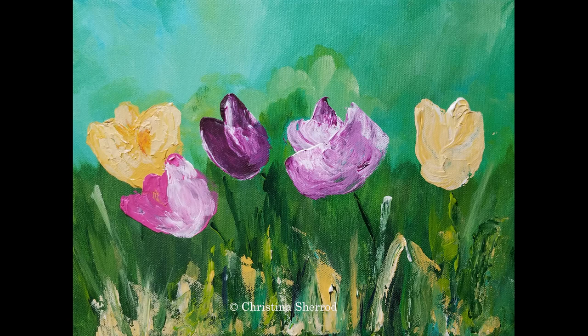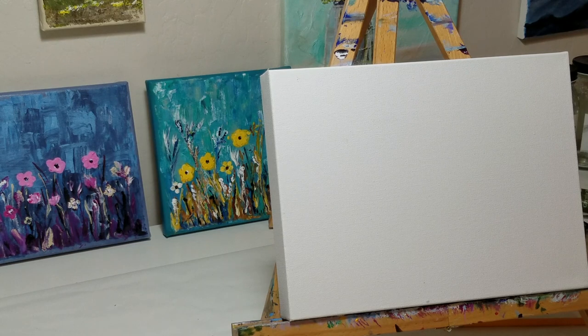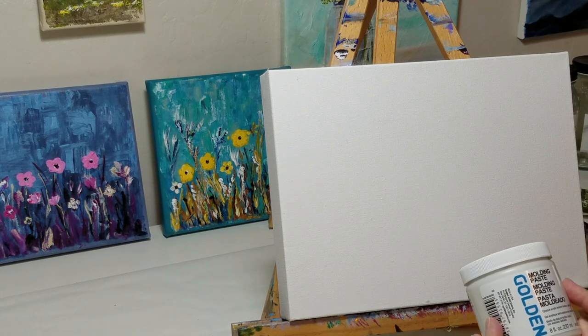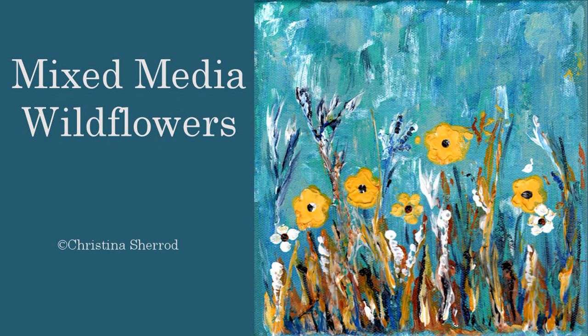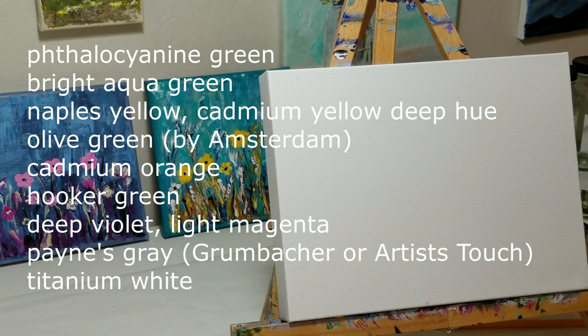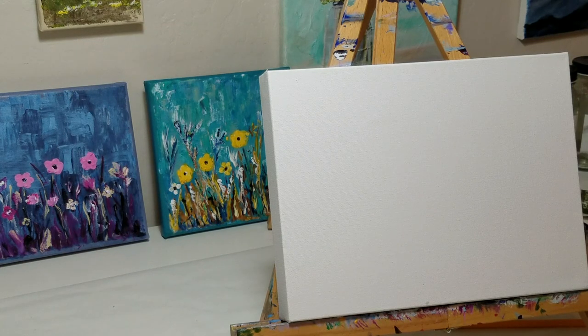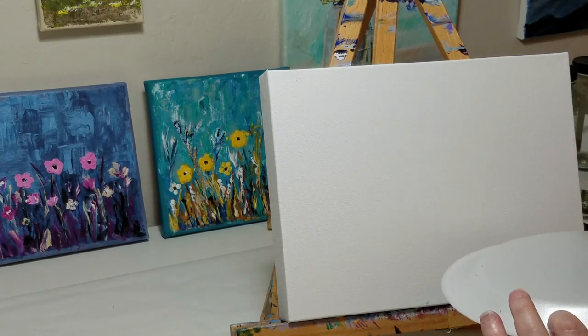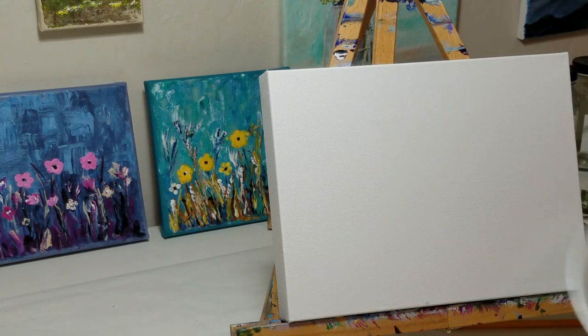Continue watching and you'll be able to see both methods — they both work. The items you need for this painting are molding paste. I covered molding paste more in another painting I did, which I'm showing on screen now — wildflowers in two different color versions. If you watch that video you can learn about mixing colors and using two different color palettes. For this painting I also have my colors chosen and I'm listing those on the screen.